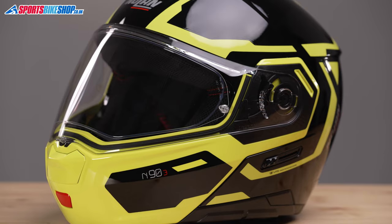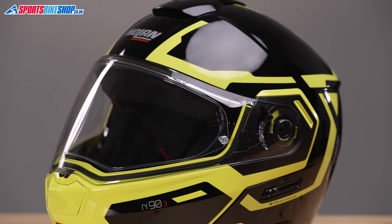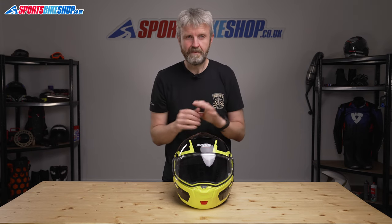Let me just get one thing out of the way first. This helmet is not the N93 — it's the N93, as if it's the third version of the N90. It isn't the third version, it's the second. First there was the N91, then the N92, and now the N93. Confused? So was I, and I think I still might be, but never mind — thankfully Nolan are better at making helmets than they are at giving them names.